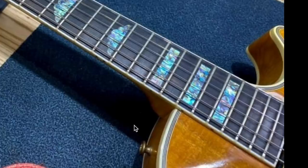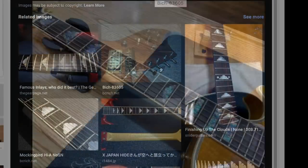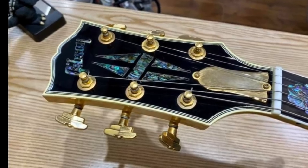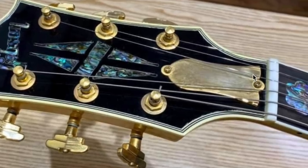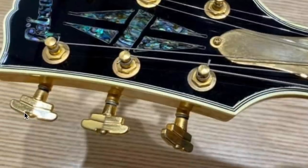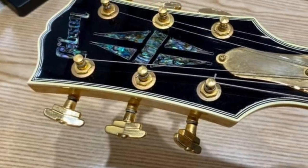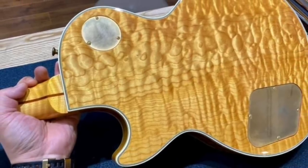Block inlays make sense for a Les Paul Custom, but cloud inlays come from acoustic models — BC Rich guitars also have something very similar. The face of the headstock, kind of like the 2018 abalone custom Les Pauls, also has an abalone Gibson logo with the custom diamond on the headstock. We also have a brass truss rod cover and Grover Imperial tuners — a throwback to high-end archtop guitars.